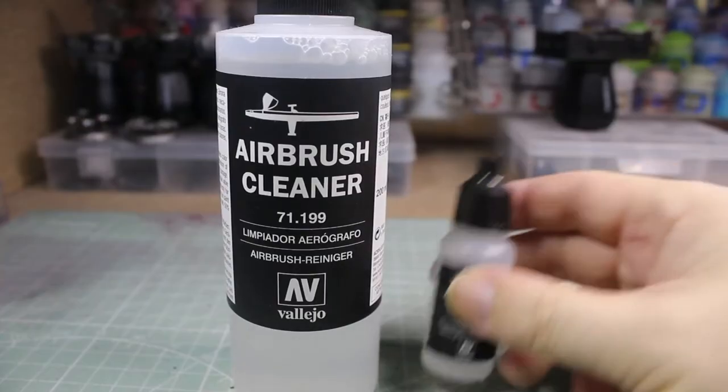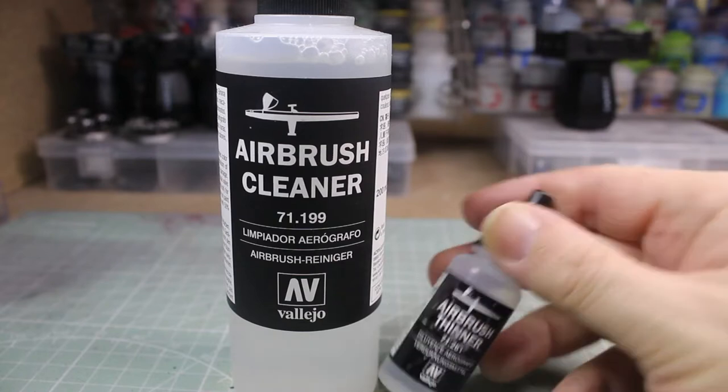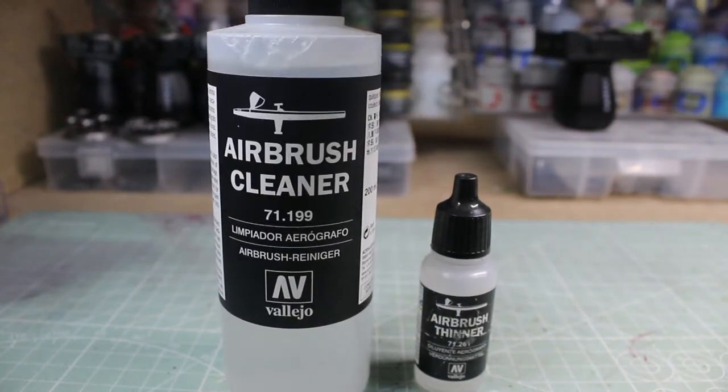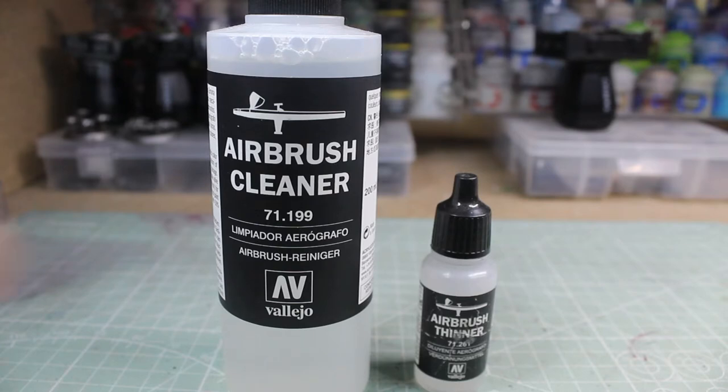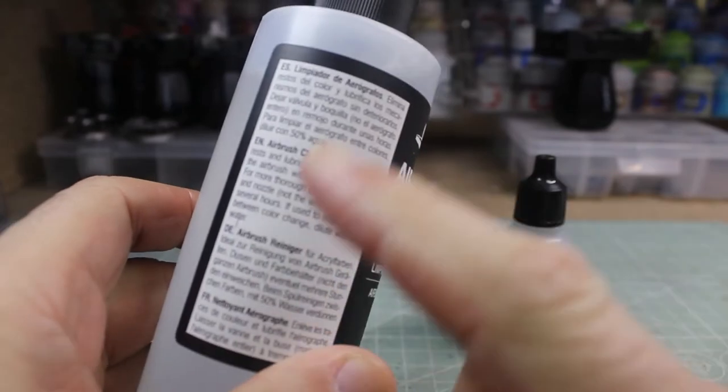What do you need to actually begin airbrushing beyond the equipment that you've got? You will need some sort of airbrush thinner — I personally use Vallejo at the moment — and airbrush cleaner. The main reason for using the Vallejo one is because it's also a lubricant, which comes into play when we clean the airbrush at the end of use.